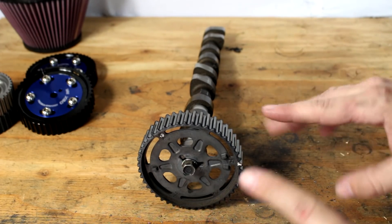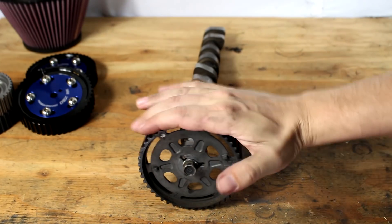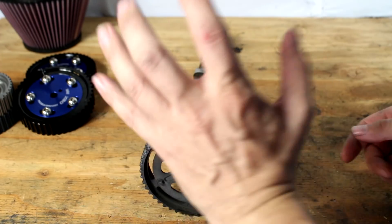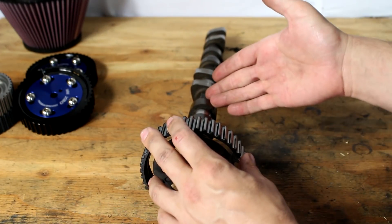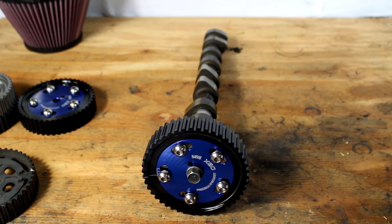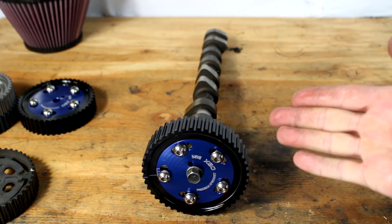Cam timing and ignition timing are two completely different things that all get lumped into one item that people call timing. Ignition timing is the part of the engine's rotation where the spark plug fires, and cam timing is when the valves are opening and closing. They are related but different. The cam gear and the camshaft traditionally are locked to each other — when the cam gear spins, the cam spins, they're always at the same angle relative to each other. That is until you add an adjustable cam gear.